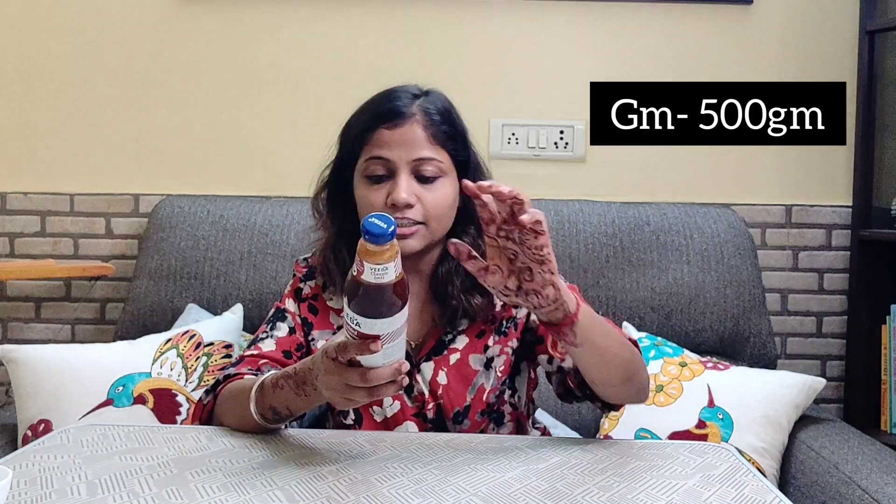The ingredients are: sugar, jaggery, tomato paste, tamarind, starch, iodized salt, and spices and condiments.